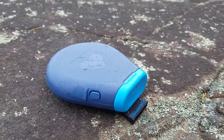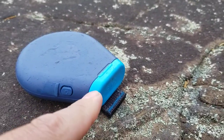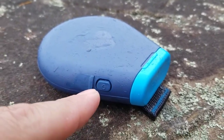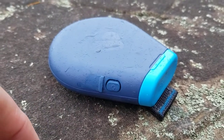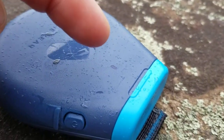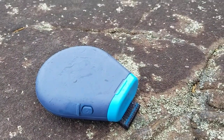A couple of minor gripes: I would prefer that the SOS cap was bright red, glow in the dark, or bright yellow so I could find it more easily in an emergency. I'd also prefer if the power button was a different colour and easier to find. And the flashing white light is very small — on an incredibly bright sunny day it would be difficult to tell whether it's actually flashing or not.